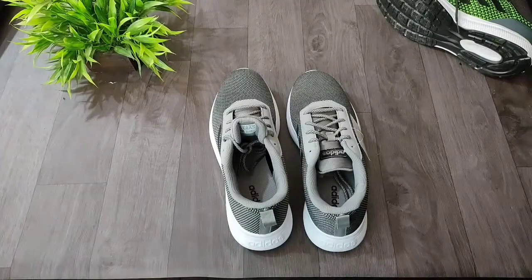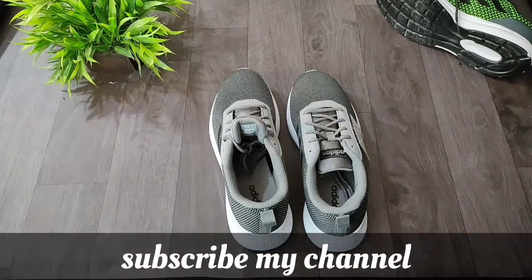I hope I have cleared all your doubts regarding this shoe. If you still have any doubts, you can ask in the comment section. If you are new to the channel, please subscribe and press the bell icon so you get all notifications regarding my future videos.